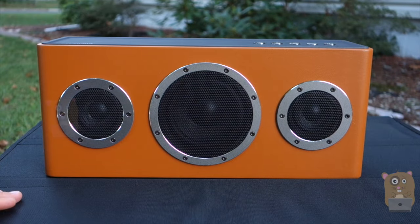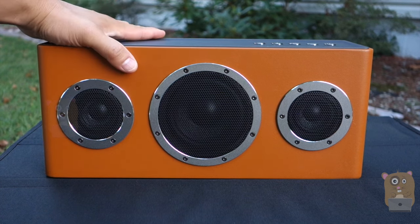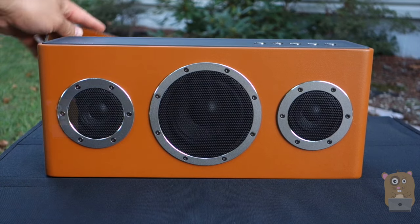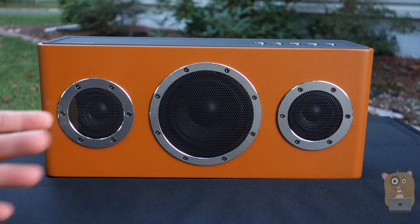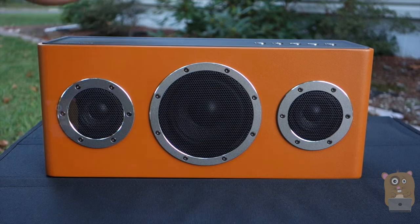I'd recommend this speaker for a couple of reasons: great audio quality, very powerful bass, I love the design, solid construction, and there's a leather feel to it. There are a couple of ways to use it — whether it's Bluetooth, auxiliary, or Wi-Fi. It works with Pandora, Google Play, and any of my streaming apps. You can also connect multiple speakers to create a surround sound system.